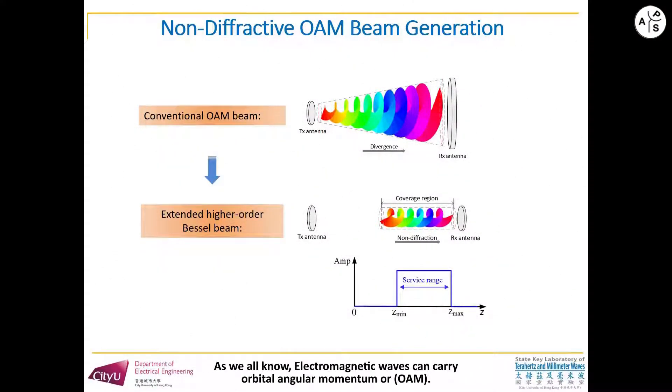As we all know, electromagnetic waves can carry orbital angular momentum, or OAM. However, OAM waves in radio frequency suffer from the problem of divergence. As shown in this figure, the OAM wave will spread out as it propagates.